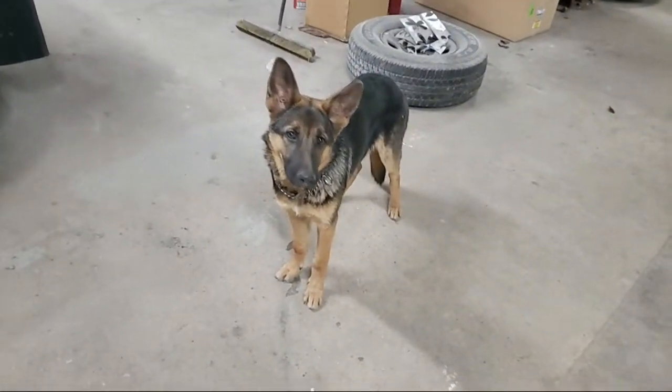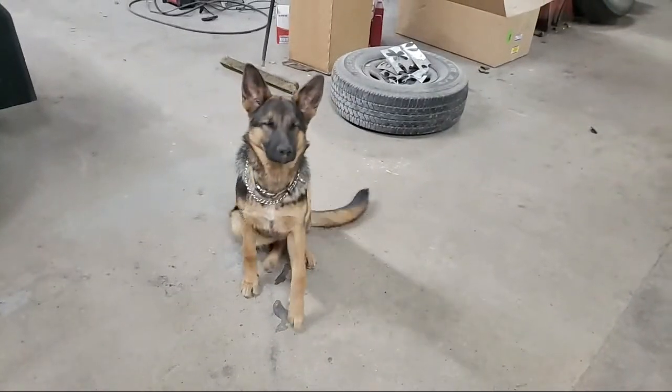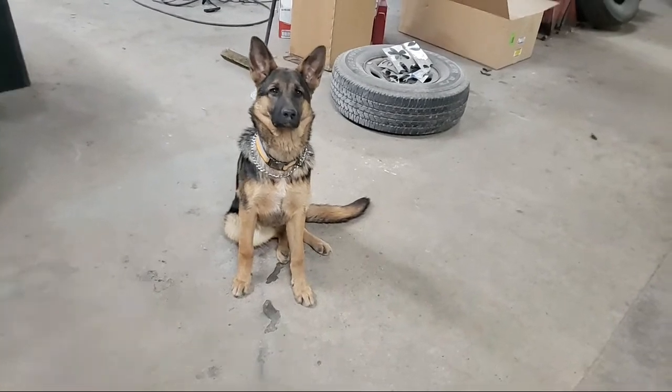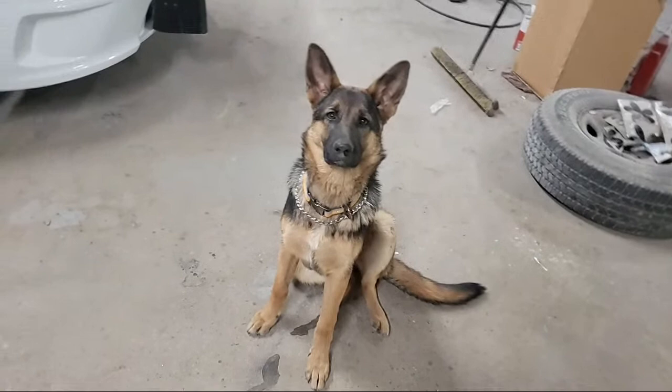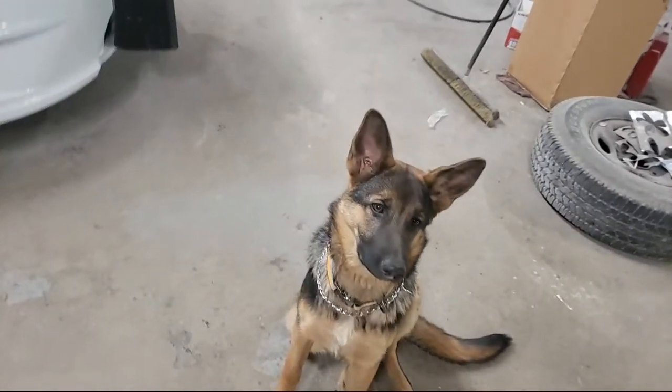By the way, we got a dog. She's six months old - look at her sitting all pretty. Her name is Machi. Machi is the shop mascot. She's getting big. Had her for four months.